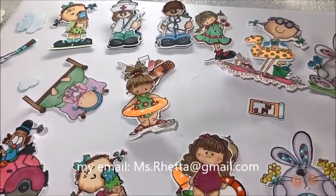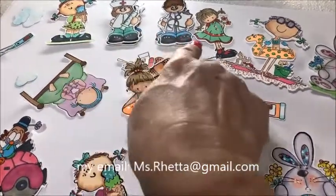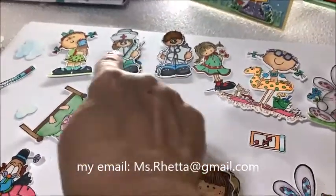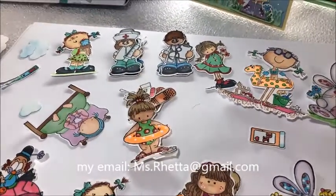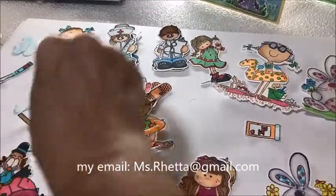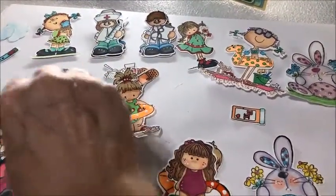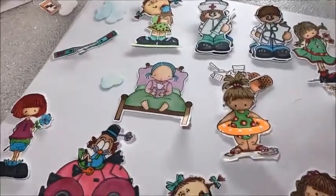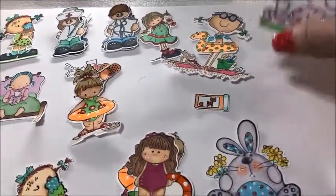Most of these are Whippersnapper, except for a couple — these up here are from Pink and Main, they're part of one of their get well soon sets. And of course everyone recognizes this little cutie — she has a stamp from My Favorite Things. So let's just look at them real quick.